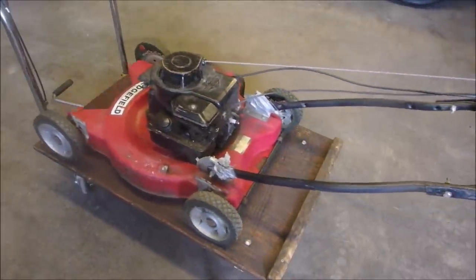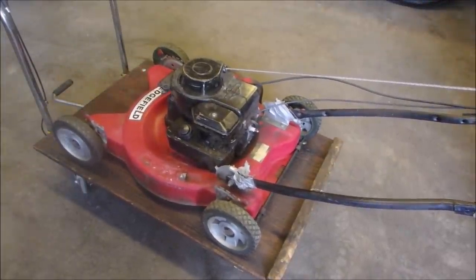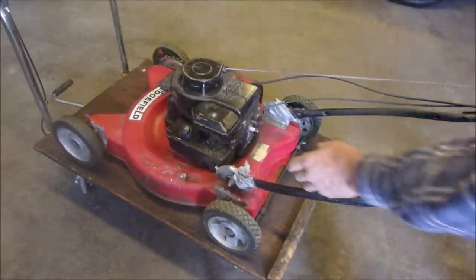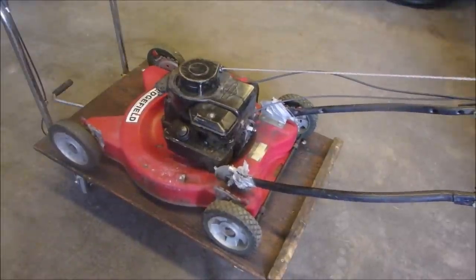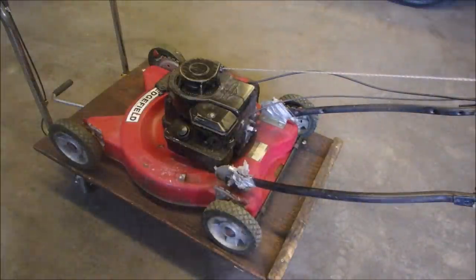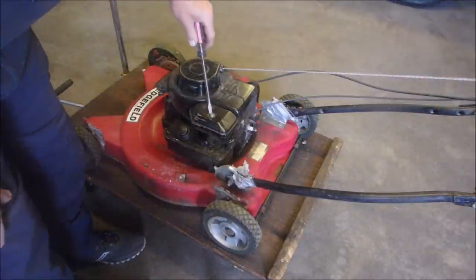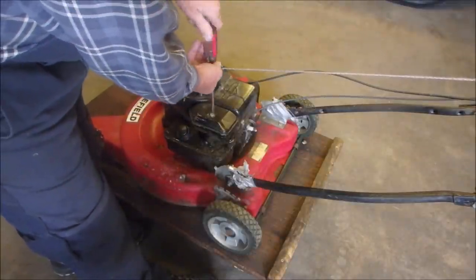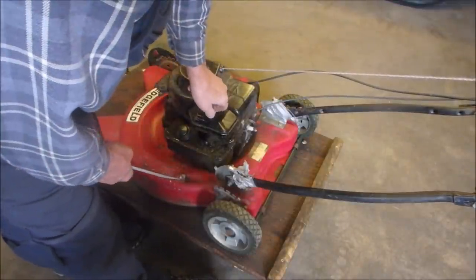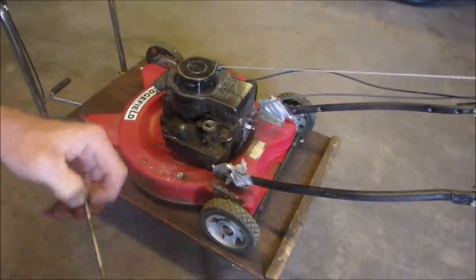Did you hear that? Okay, man — the old Briggs and Stratton classics. I bet you the air filter's dirty. But it started, so it's a lot easier to fix a mower that's running. And look, once again, the spark plug faces the operator. This is an old machine. Can you believe it even started? Look at that. Let's take it apart — this is the fun stuff.